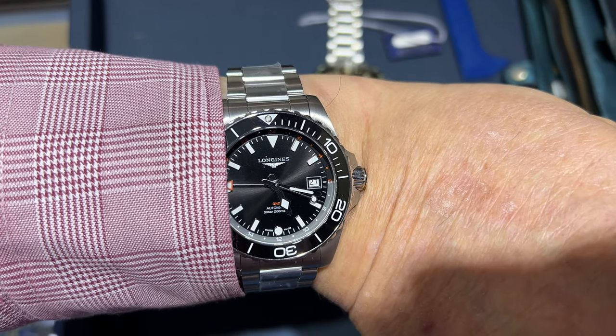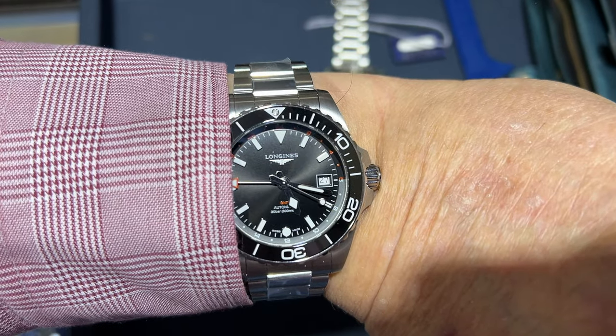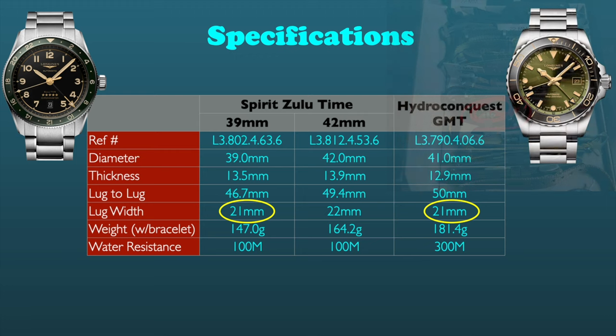As for weight, I could not discern any difference between the Hydroconquest and the larger Zulu Time model, yet the Hydroconquest did look a bit more massive on my 7⅞ inch wrist. Several factors could produce this larger appearance, including the crown guards, larger font of the bezel, and fatter lugs. I do suggest you compare these on your wrist, taking into account your preferences. If you like experimenting with different straps, the 21mm lug width on the Hydroconquest and the 39mm Zulu Time may be a concern, while the 42mm Zulu Time has a more common 22mm lug width.